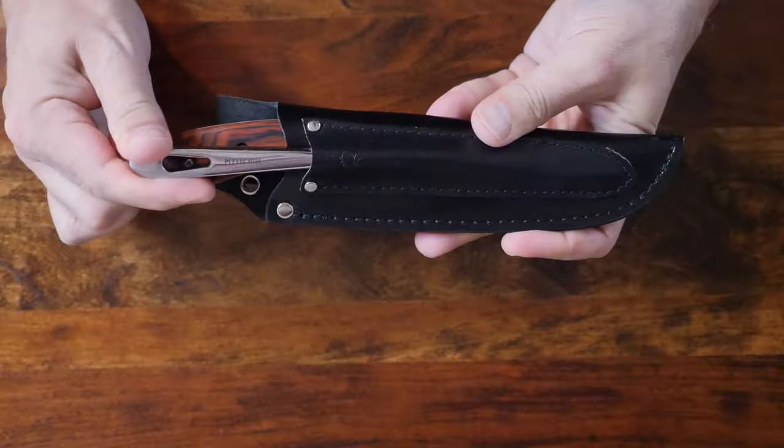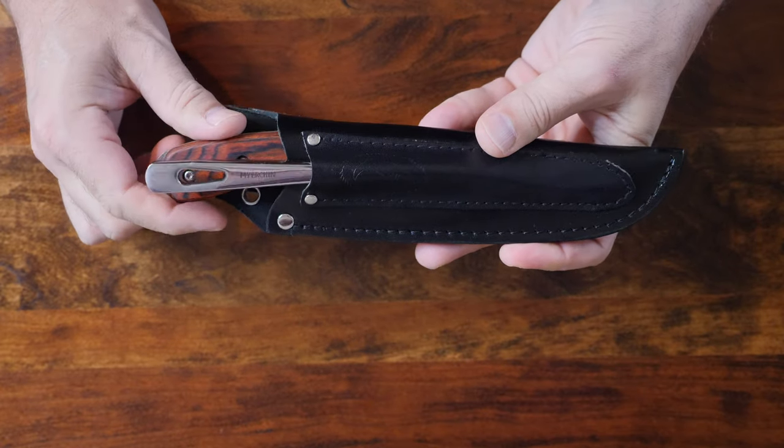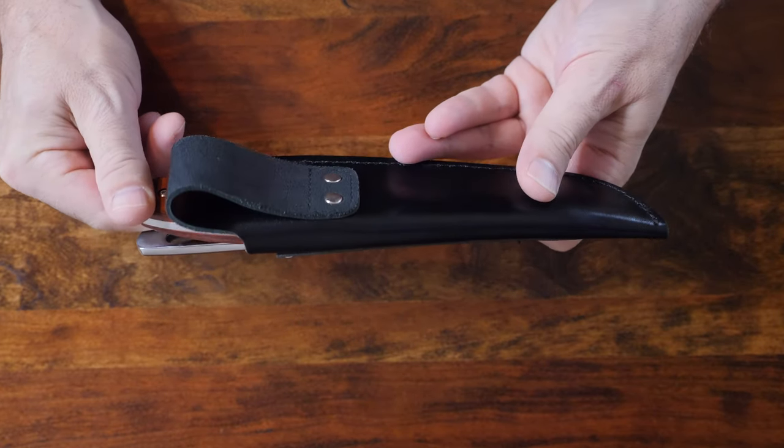All up, this is a great knife. It's no wonder why it's used by so many professionals around the world. So there you have it — the Meierchen Generation 2 Pro Rigging Knife. If you want to know more information or find out where you can get one, I'm going to include a link in the description below. Thanks for watching.